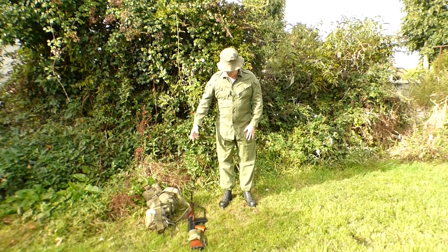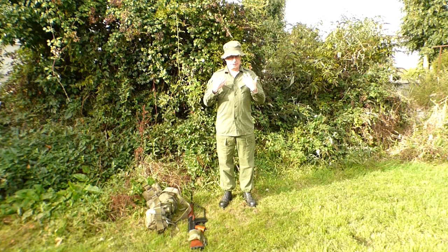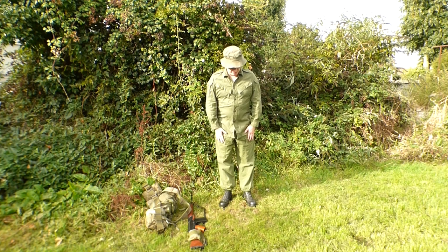This is all original — everything I have on in this uniform is original. The shirt is dated 1967, and the pants are 1968 or 1969 or thereabouts.